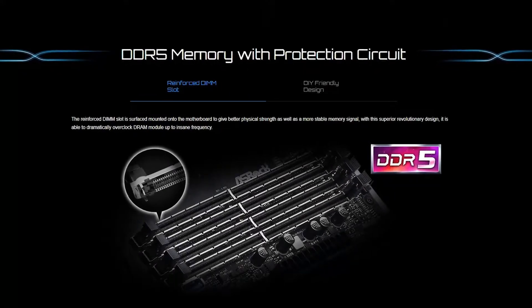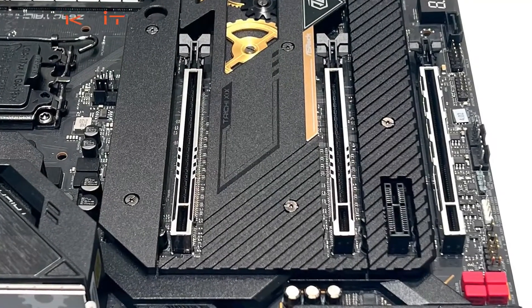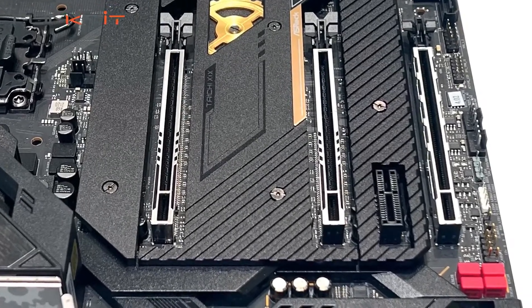This motherboard features ASRock's newest 20-phase SPS DR MOSFET power design and supports DDR5 RAM with speeds of up to DDR5 6400 OC. It also comes with two PCIe 5 x16 slots as well as one PCIe 4 x16 slot and one PCIe 3 x1 slot.